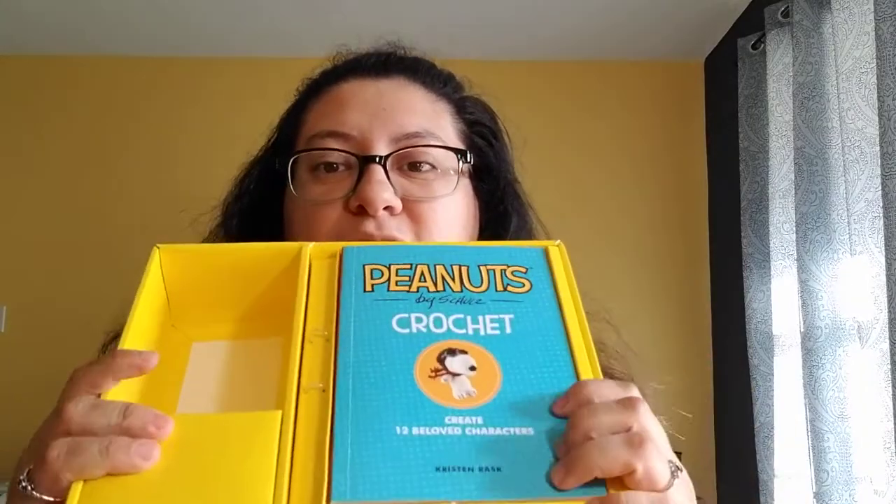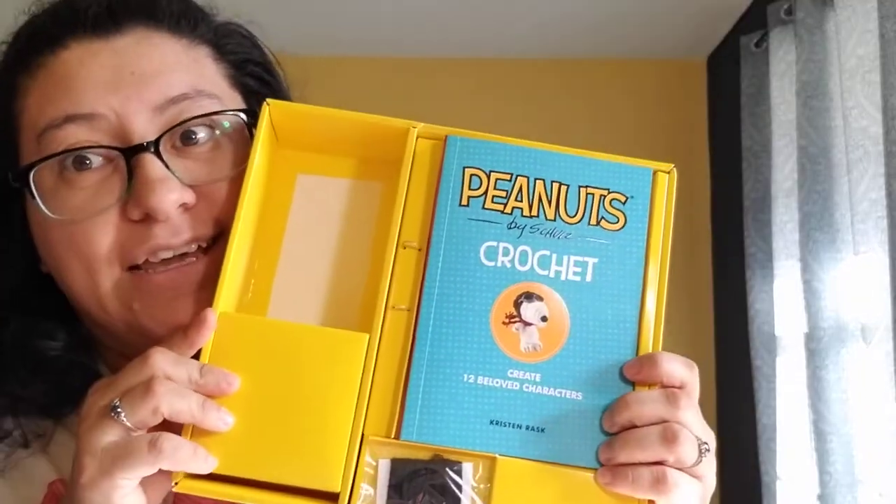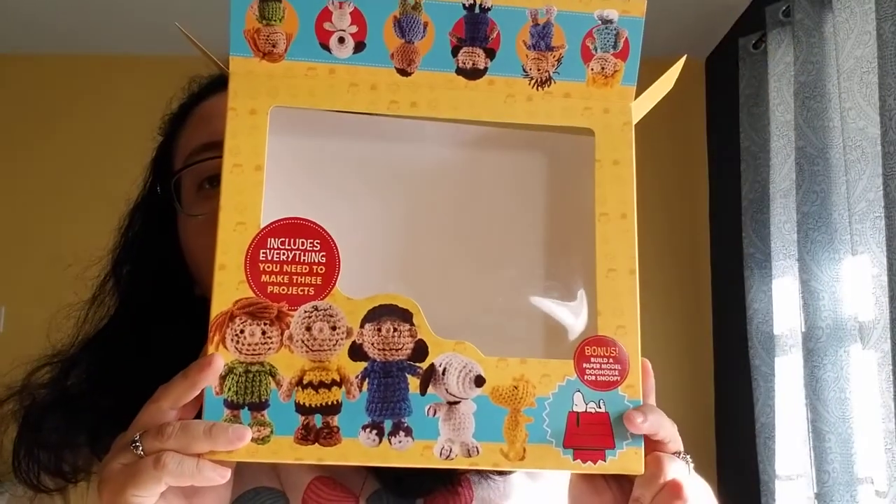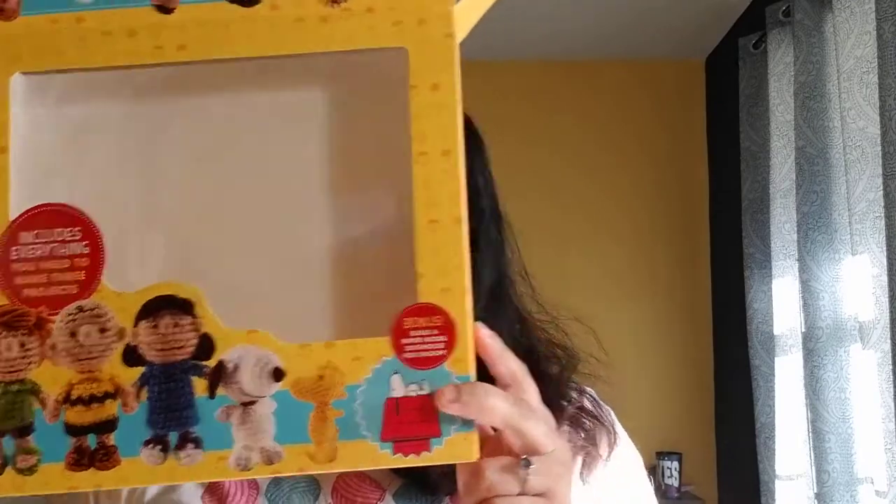So yeah, husband totally surprised me — I didn't know. I had put it on my wish list but didn't think I was going to get it. So here's all the stuff that you'll need, and that is what came in my little kit. I hope you enjoy. Bye!